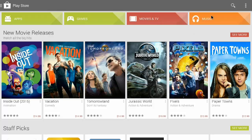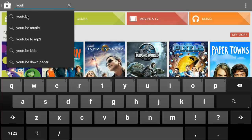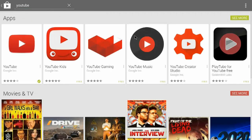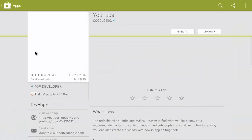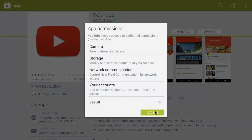At this point, you are going to want to update a couple of things. The main ones are going to be YouTube and Chrome. I am just going to go ahead and show you updating YouTube.